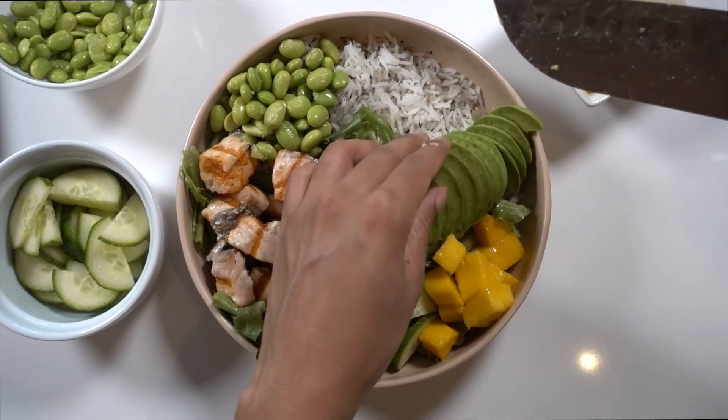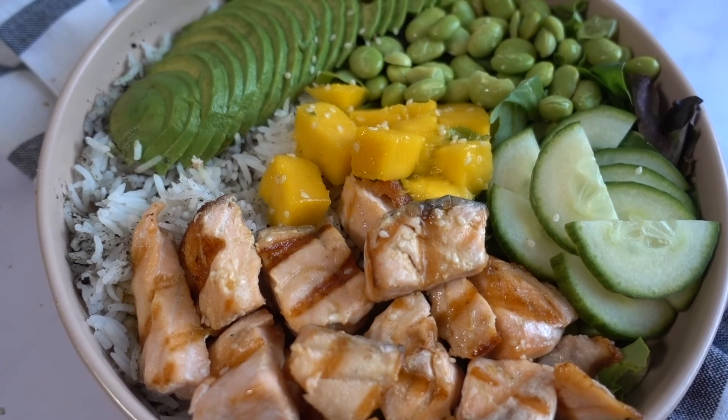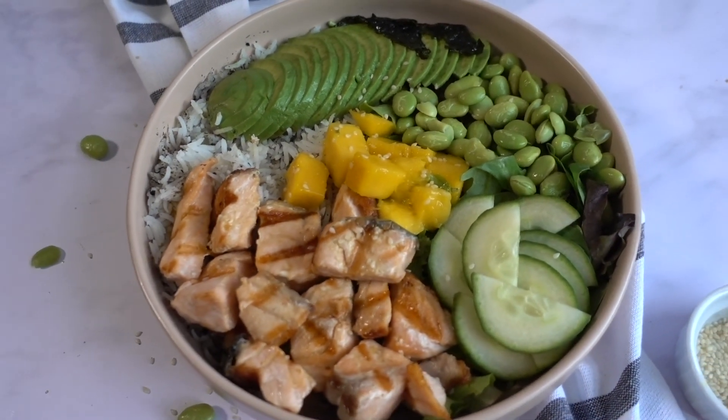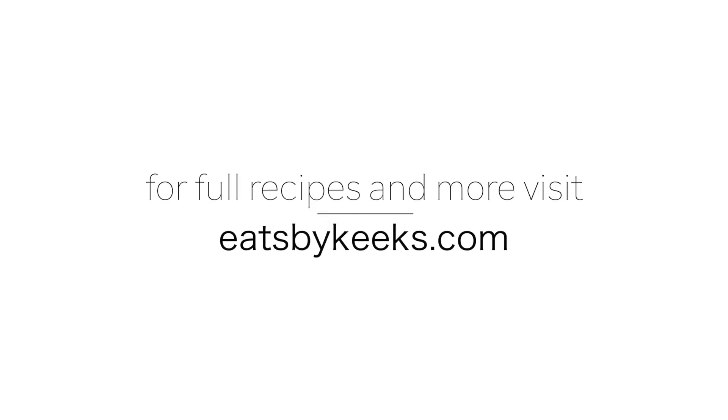This bowl was super satisfying and filling. It has a ton of flavor and I honestly could eat it every day — definitely give it a try. The full recipe is on my website eatsbykeeks.com. Don't forget to like and subscribe for more recipes and I will see you in the next video.